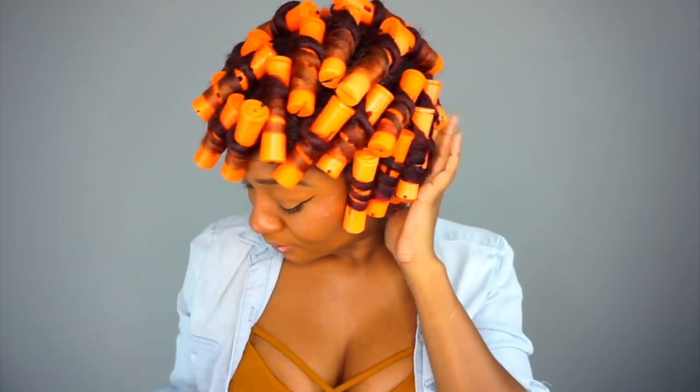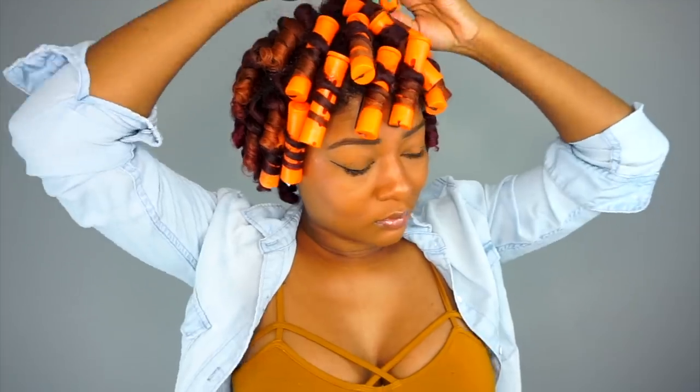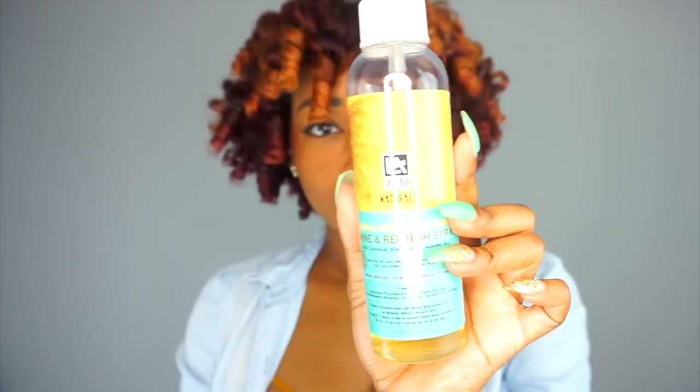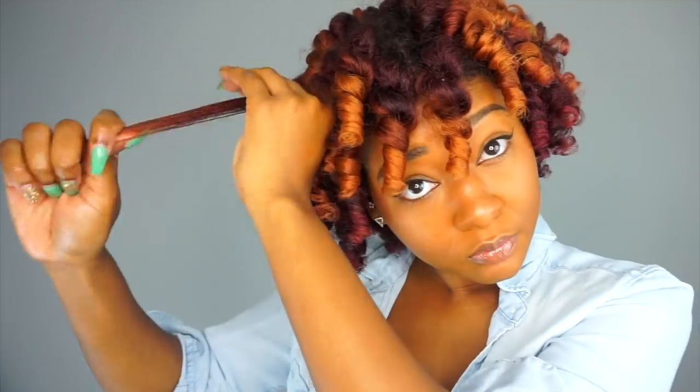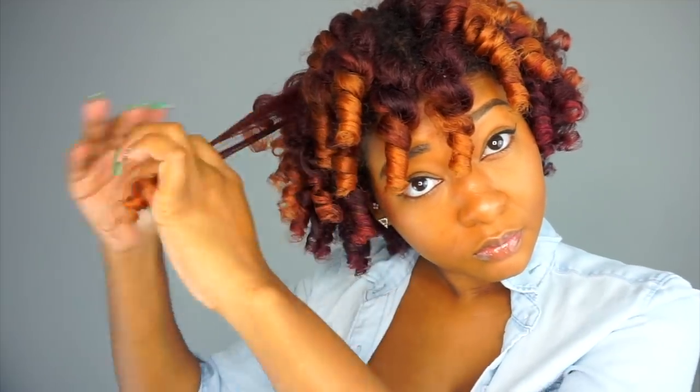So I sat under the dryer for an hour and then air dried overnight. Now I'm going to take the rods down. I can still feel the oils from the cream as I'm taking it down. At first I was separating without adding any oil, but then I remembered it's really humid here, so I went through and added a shine and refreshing spray for an extra layer of oil to buffer against the water in the air and avoid some of the frizz. This spray doubles up to add shine, and it also doubles as a re-moisturizer and refresher spray for next-day curls, which I'll show you in a little bit.